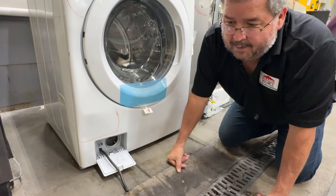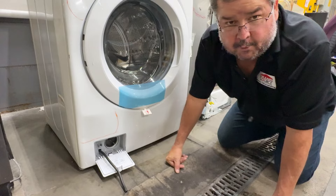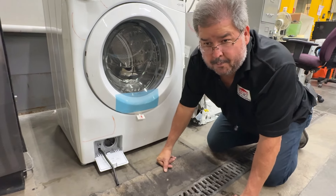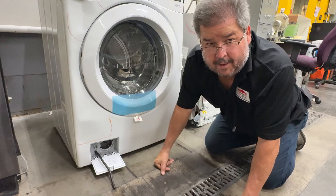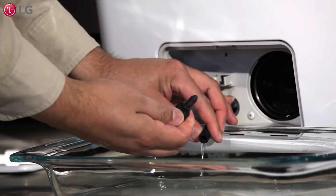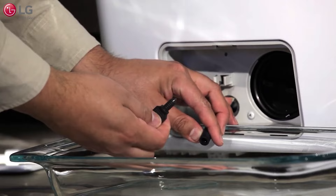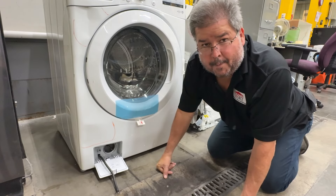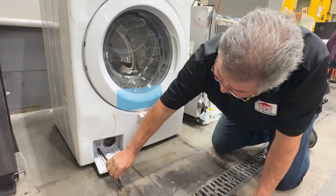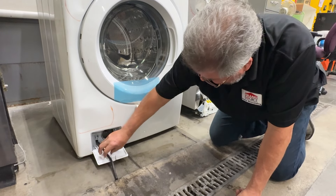Fortunately, we have a floor drain here so I'm not worried about where it's going. If you're doing this at home, you may want to get a little shop vac and a baking pan, have the water go into the baking pan, and then you can vacuum it out of the baking pan before it goes all over the floor. As you can see, it's slow — it's supposed to be slow. It's not meant to overwhelm you.